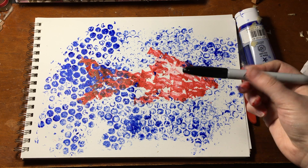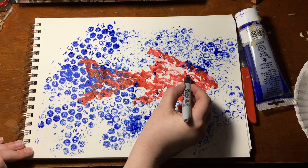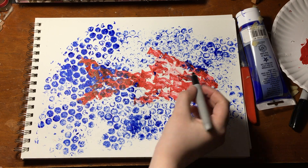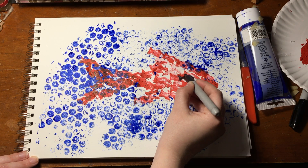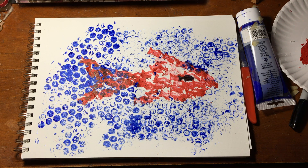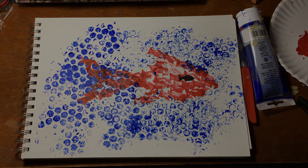Don't forget the eye. And that's it — your masterpiece is complete!